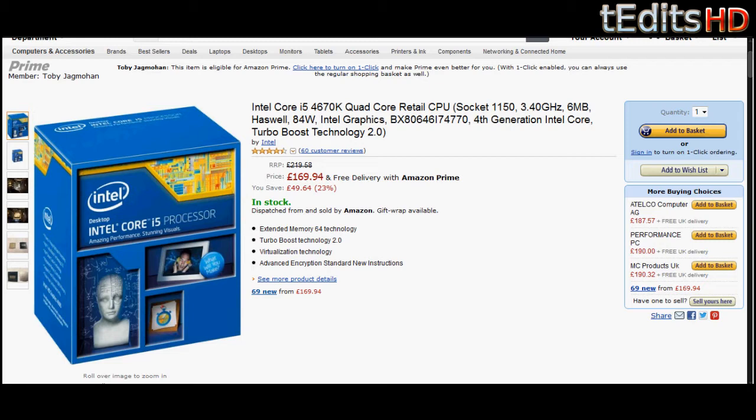The core clock is 3.4GHz, however that can be boosted up to 3.8GHz with Intel Turbo Boost technology. Straight from the BIOS, you can easily just click a button and it will be 3.8GHz. Since you can push it to 3.8, we can probably overclock to much more than that — you can probably hit about 4.2 or 4.3 without any problem at all.